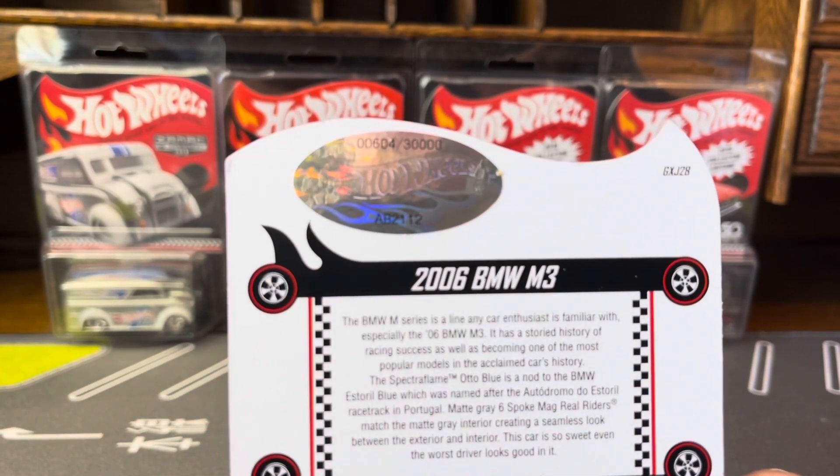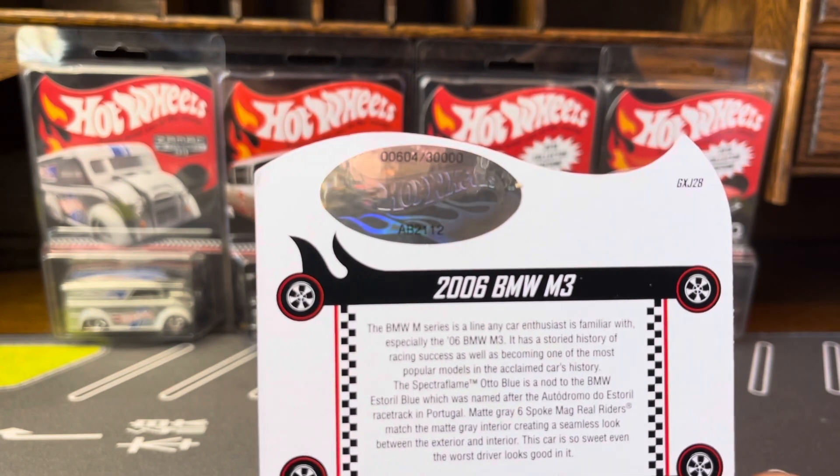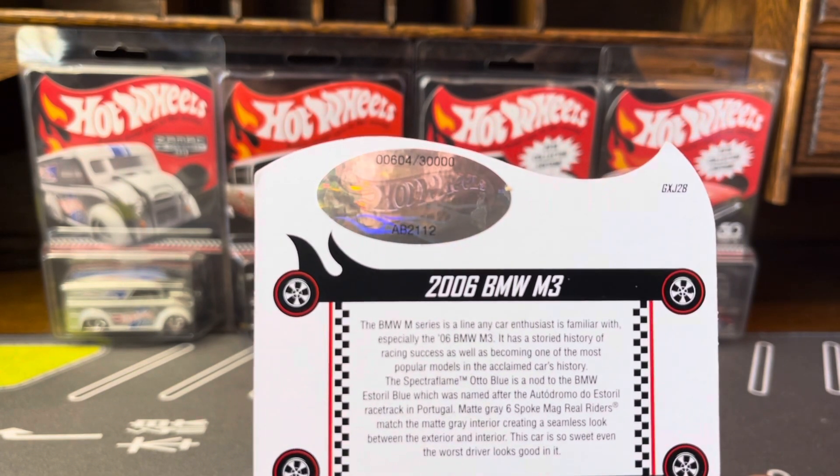And this was a low number — good. This is my second one under 1,000. Number 604 out of 30,000. That's awesome.